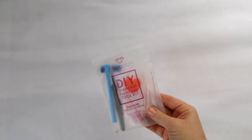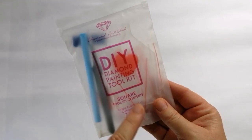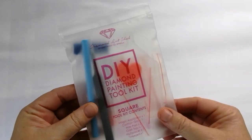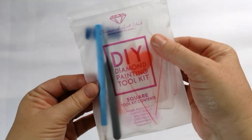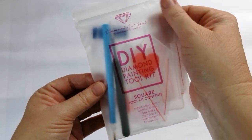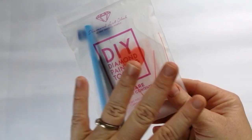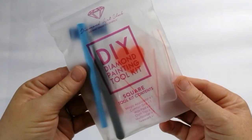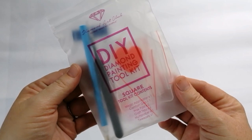And then lastly you have the tool kit. This is the old tool kit. How do I know that? Because of the colour of the bag. The older kits come in this sort of see-through opaque bag; the newer kits come in a solid yellow type bag.